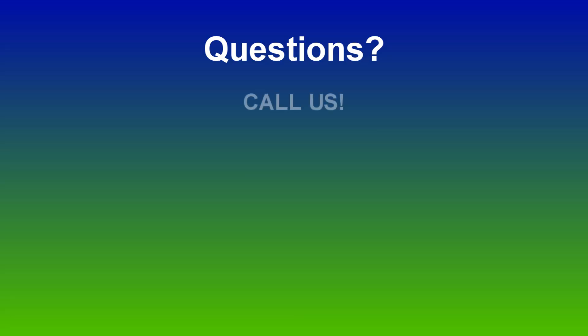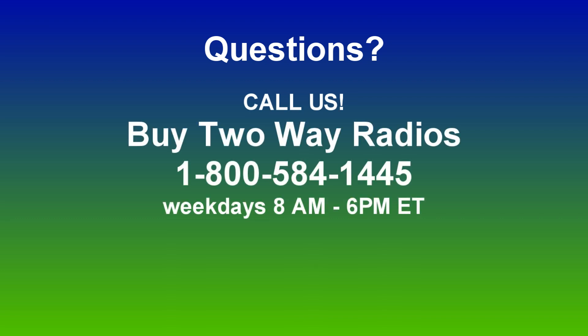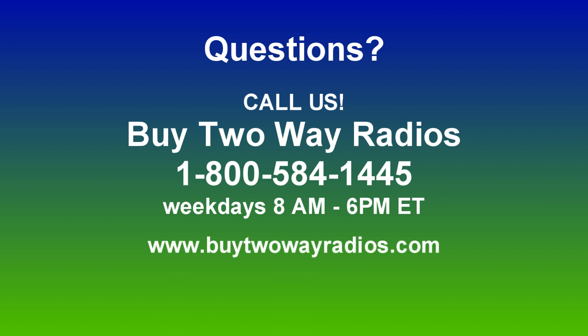I hope this has been helpful. If you have any questions, don't hesitate to give us a call at 1-800-584-1445, or enter our live chat on our website at www.buy2wayradios.com, Monday through Friday from 8 to 6 p.m. Eastern. I'm Danny, thanks for watching.